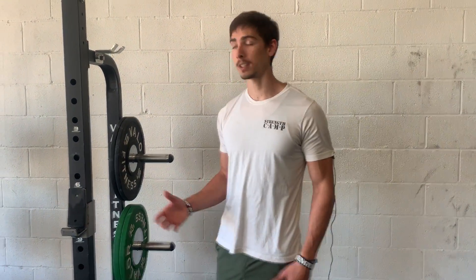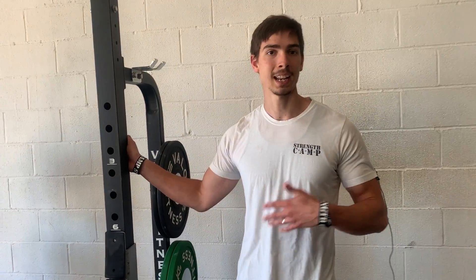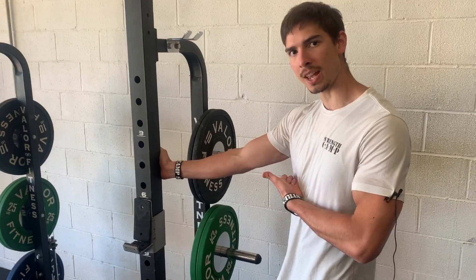One-armed lat stretch. For this stretch, you're going to find a doorway, a wall, a rack if you have access to it — anything that you can hang on to with one hand. You're going to place that hand right about at chest height.